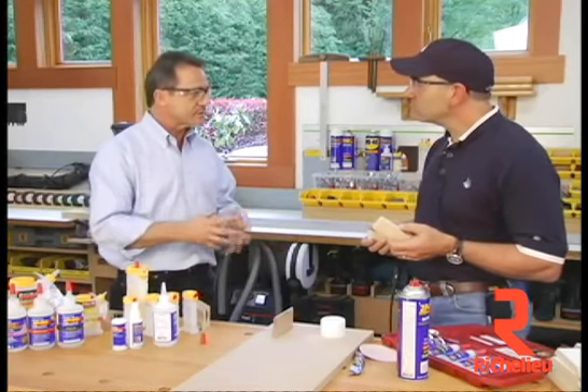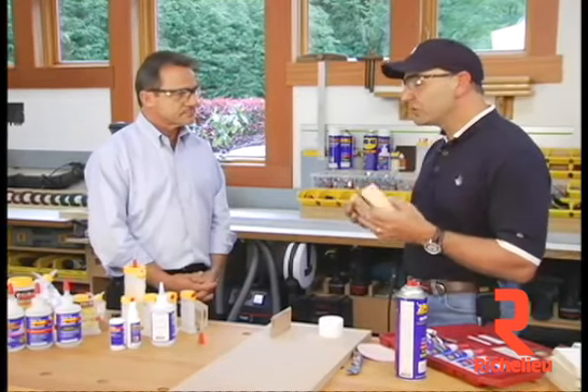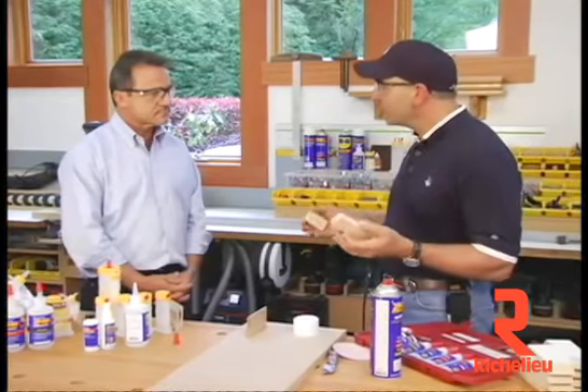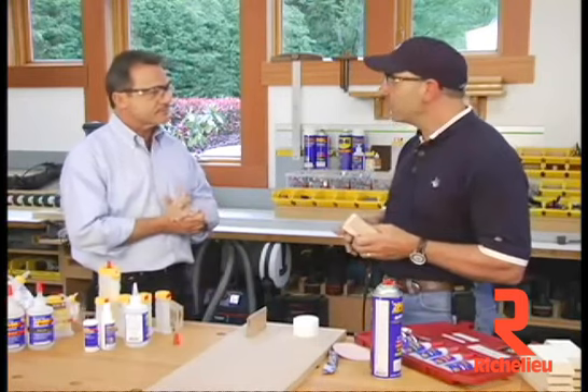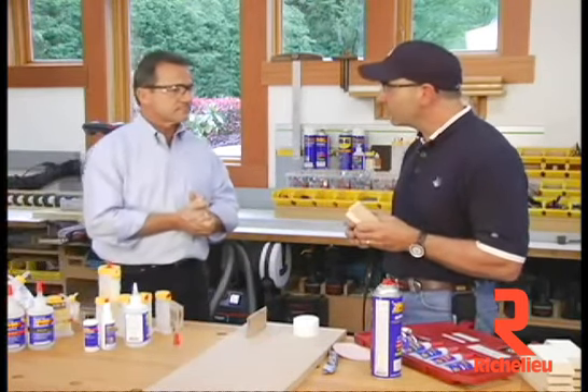A two-year shelf life obviously refers to being closed. After you open it, you have to close it because what makes this stuff set off is moisture. So if it's exposed to an excessive amount of moisture because you didn't cap the bottle, it could begin to catalyze. Also extreme heat — it's a thermal reaction — so heat could cause it to go off as well.